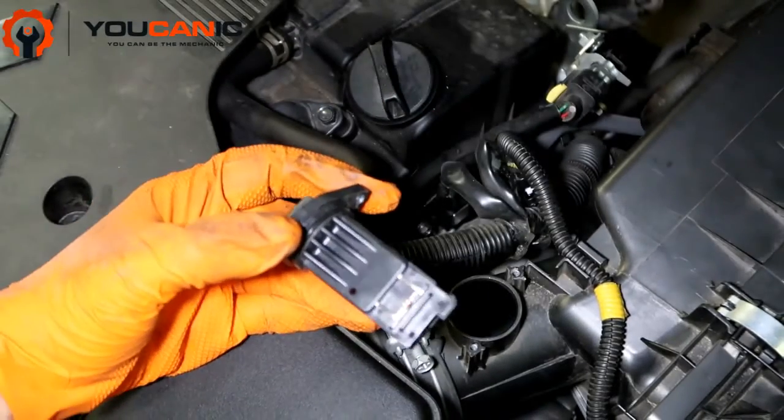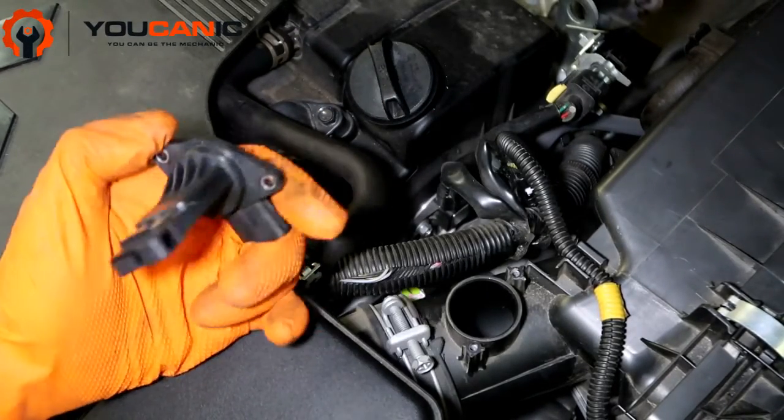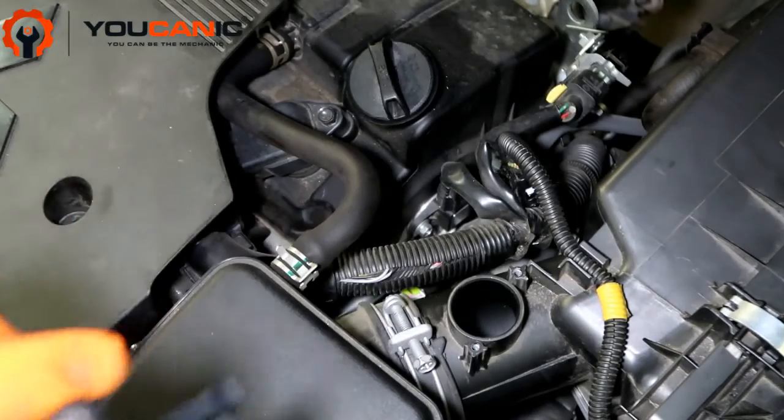Here is the mass airflow sensor. This measures the volume — how much air goes into the engine — but also measures the temperature of the air, so this is very important.